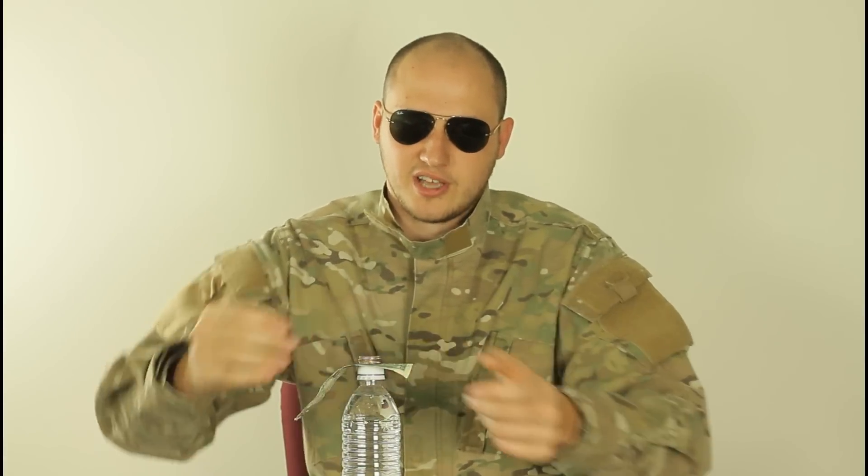So you challenge somebody to put a dollar on top of a bottle and put coins on top of a dollar. And challenge somebody to remove the dollar bill without removing the coins, you know?